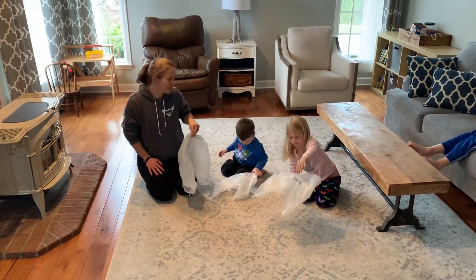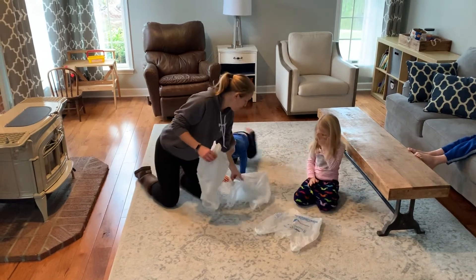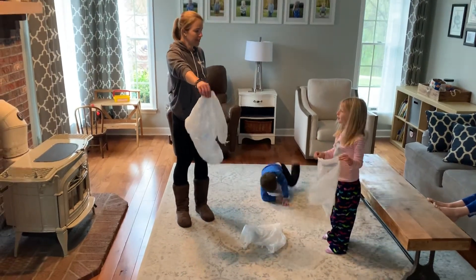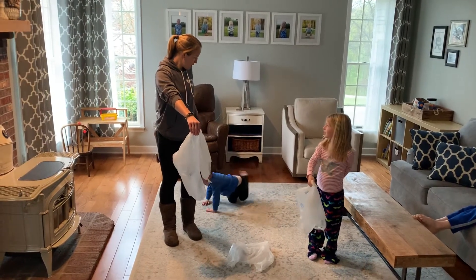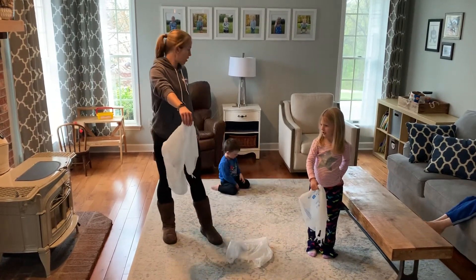After you practice that a couple times and you got the hang of how to hold it, you're going to stand up with it. Grab it and stand up. I'm going to hold it in one hand. Can you hold it in one hand, Reagan? Can you hold it in one hand, Andrew? That's not what we need to show your friends today — we need to show your friends how to hold it through the bag.